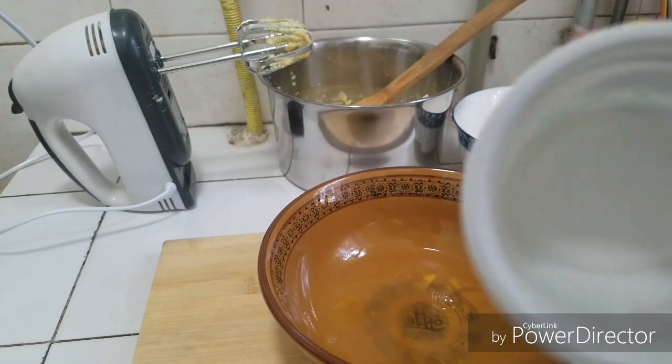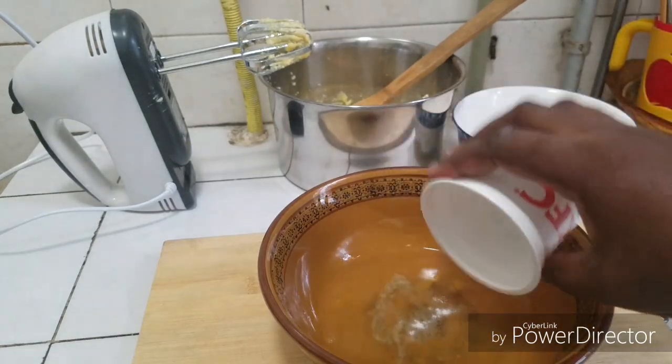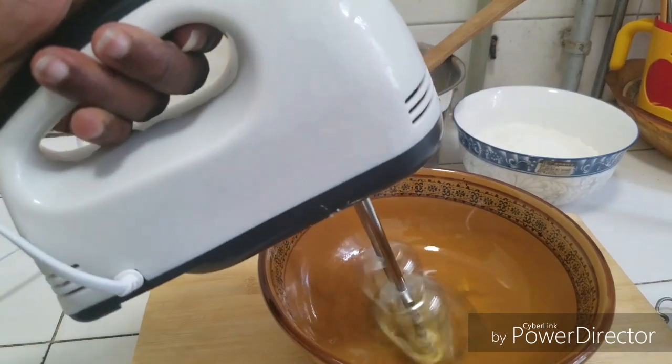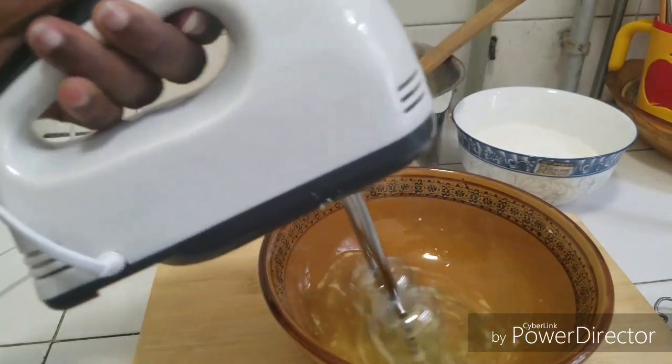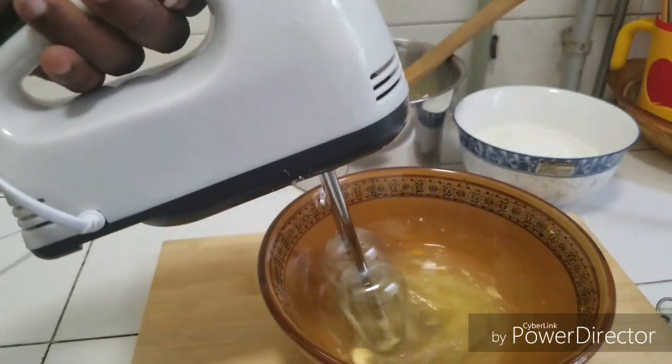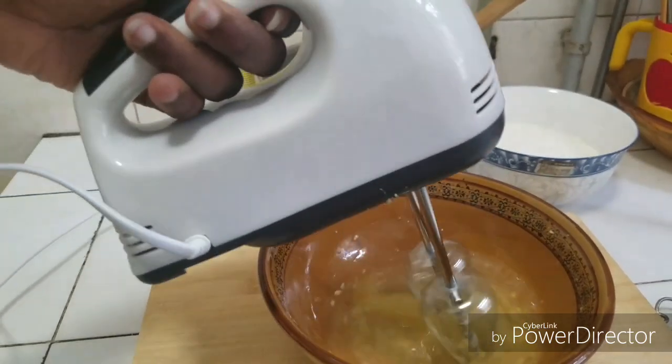I'm going to add the salt to the egg whites to help them, and mix on low speed as usual. We are going to whip this to get a fluffy consistency.